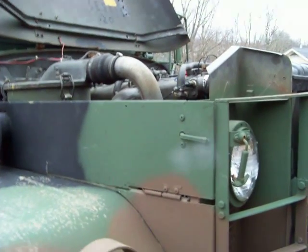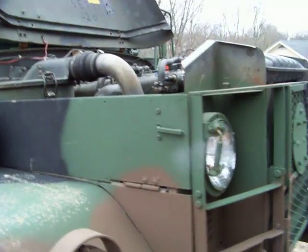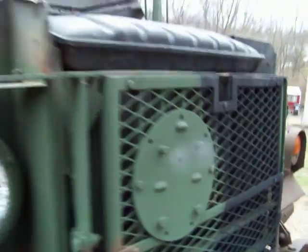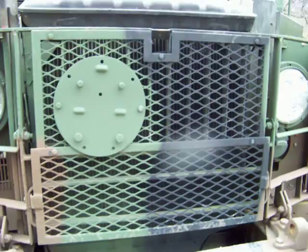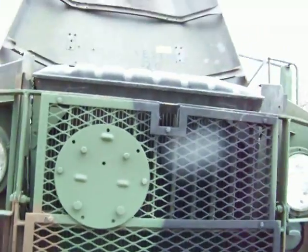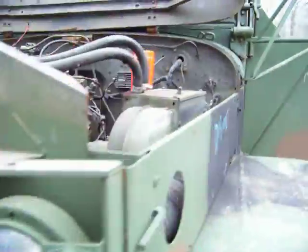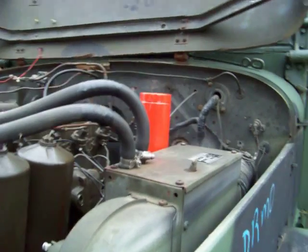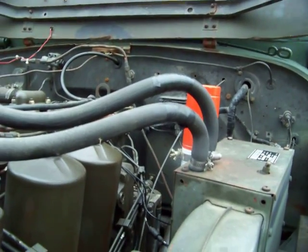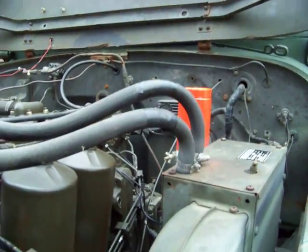This is a 1989 AM General M35A2C. The older trucks came with a flame heater for winter starting. I don't like block heaters, so I don't have one on this truck. The newer trucks the military has switched to have this ether injection system, which is a metered dose so it only gives as much ether as the engine needs to start.